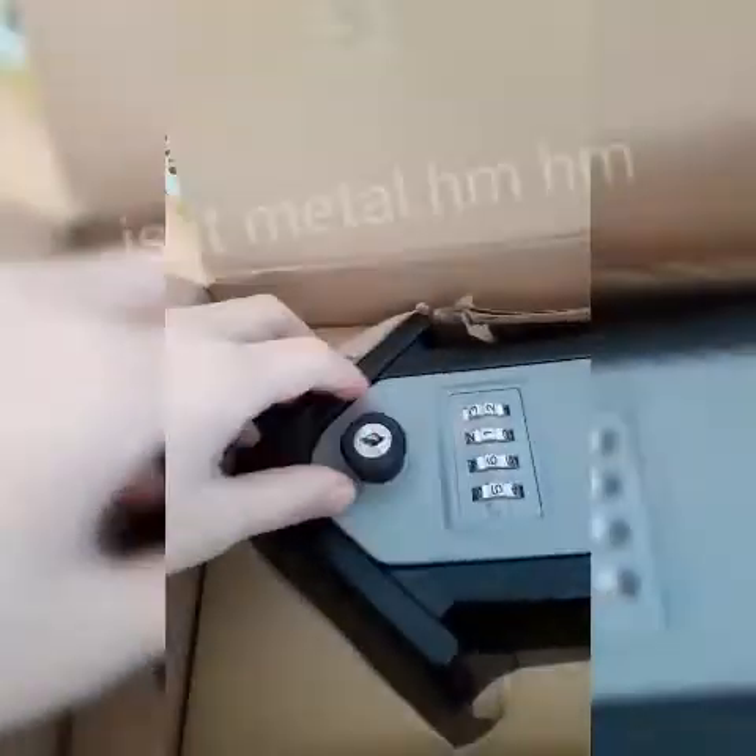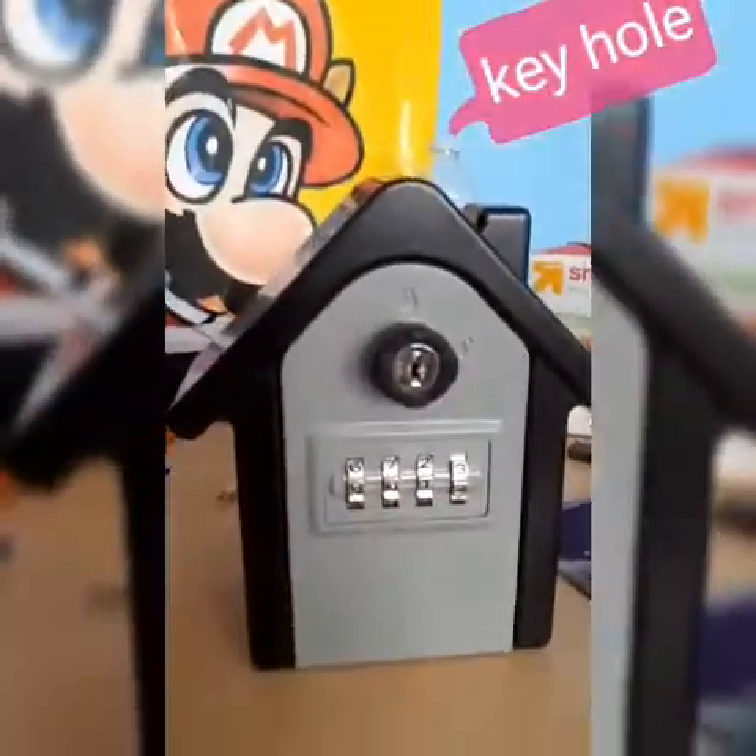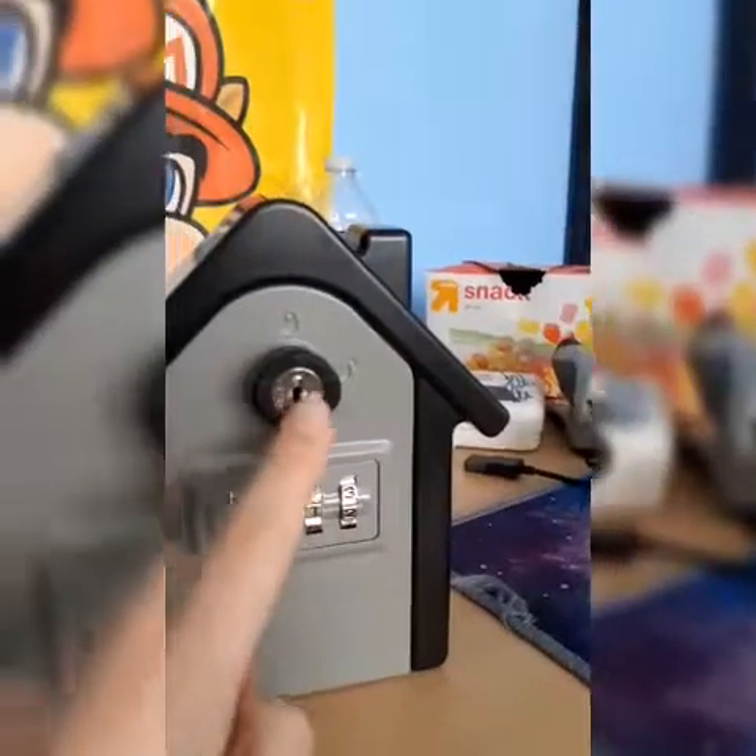This is the thing that came. It's a little house — it's a little house, but it's also a safe. And it's very exciting.